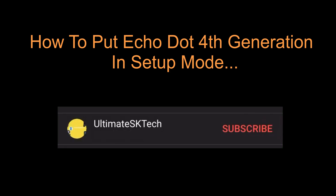Before this video starts, please don't forget to subscribe and hit the bell so that you don't miss any future tech tutorials.